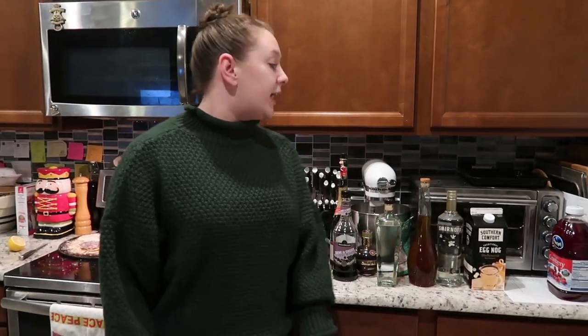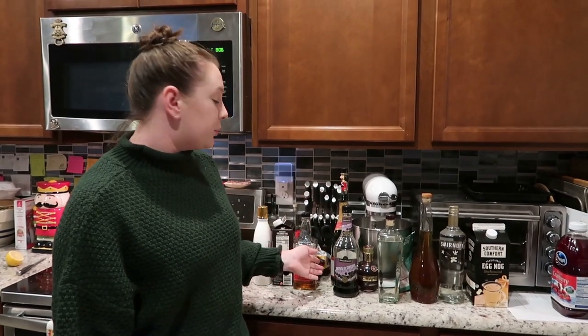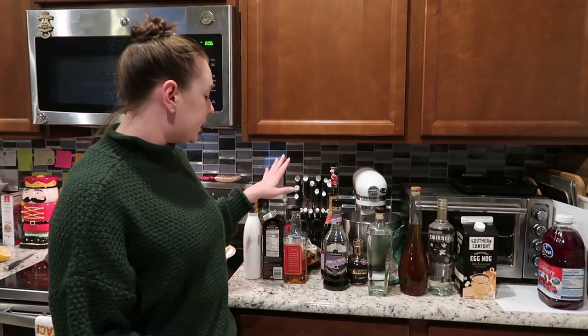That is going to be it for today's Vlogmas video. I hope you enjoyed watching me make a bunch of cocktails. If I had to pick a favorite, it would probably be the champagne cocktail because it's so easy and easy to drink — and now we have an open bottle of champagne to finish! We did whiskey, champagne, gin, and two vodkas. We did not do rum — rum goes really well with eggnog. If you guys have any holiday cocktail recipes you enjoy, share them with me. The Angel's Delight really surprised me — tasted just like strawberry milk. I'm surprised I liked all of them!